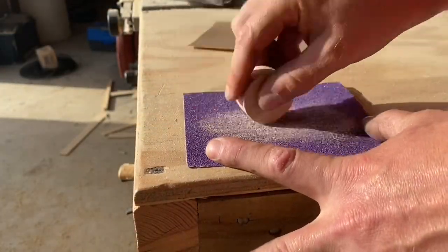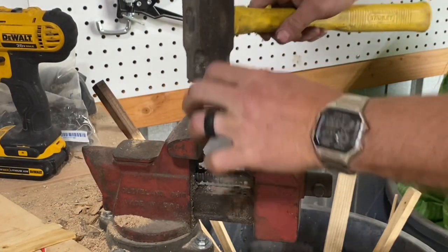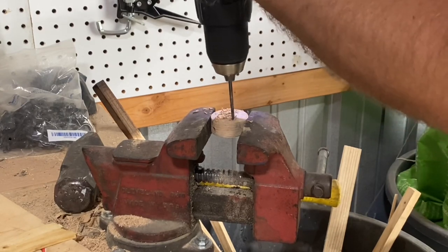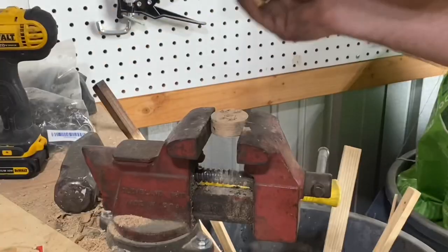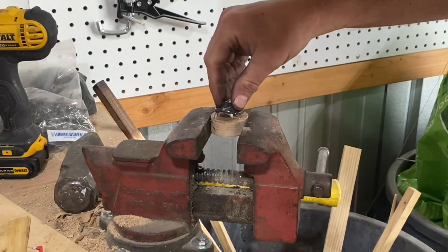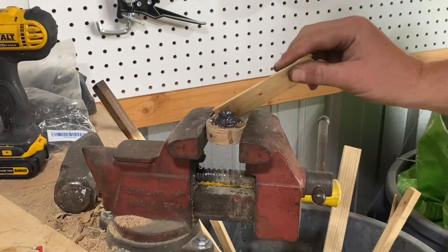Now we'll attach this torque washer with the welded nut to the back of this piece. Here I'm just marking where this piece needs to go by hitting it with a hammer, then I'll pre-drill these holes a little bit before I attach this with an epoxy. This is the same Gorilla Glue epoxy you may have seen me use on some of my other projects. This little bench vise makes it easy to smash this piece on, and I'll just put a little bit of epoxy on the top as well.